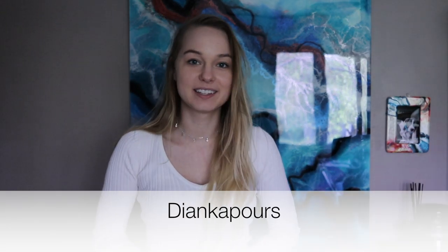Hi guys, I'm Diana, otherwise known as Youngka Pours, and welcome back to my channel. Today I have a super exciting announcement: I have finally released my Basics of Resin course that answers all of your frequently asked questions and everything that I know about resin art.